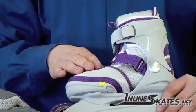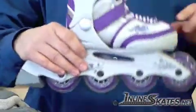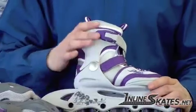What you want to do is buy this skate in the lower sizes so your child's foot will be able to grow and you can adjust the skate accordingly to last for multiple years.